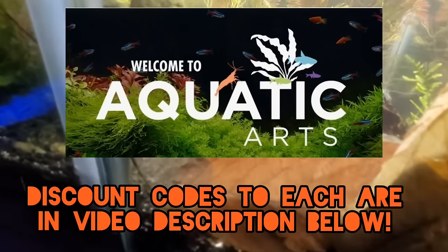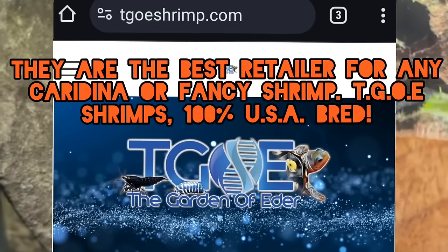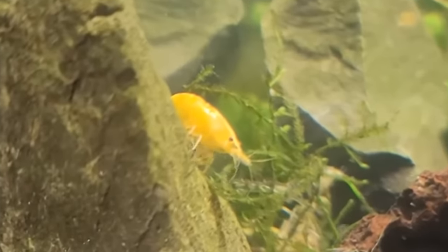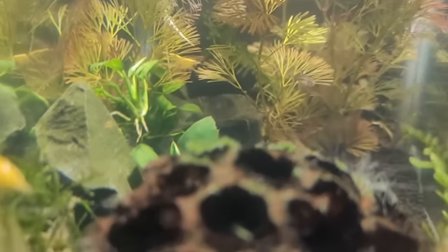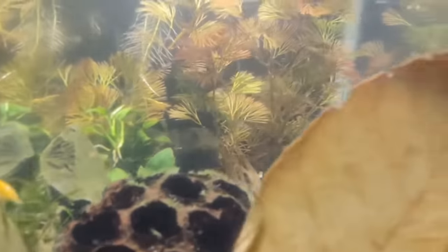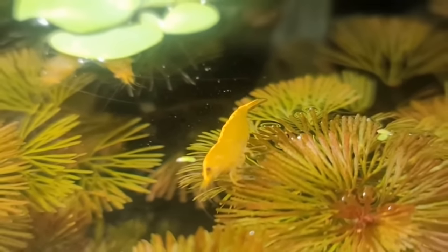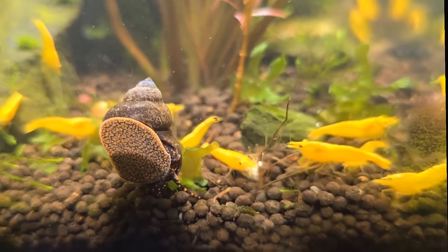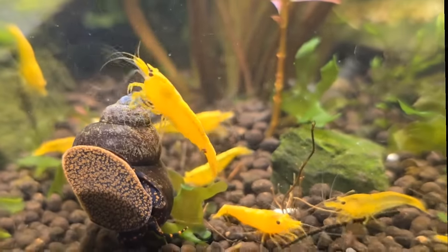I like Aquatic Arts, but there's also Shrimp Envy and Garden of Eater shrimp — lots of places to get shrimp. I recommend getting shrimp from your local area or at least from the United States so they are acclimated to our waters and aren't as sensitive. Shrimp in the hobby that have made it to the US do so much better than ones that have to go from Asia to Europe to Florida through a holding tank and then a local store — it's very stressful on them and you have far less luck.